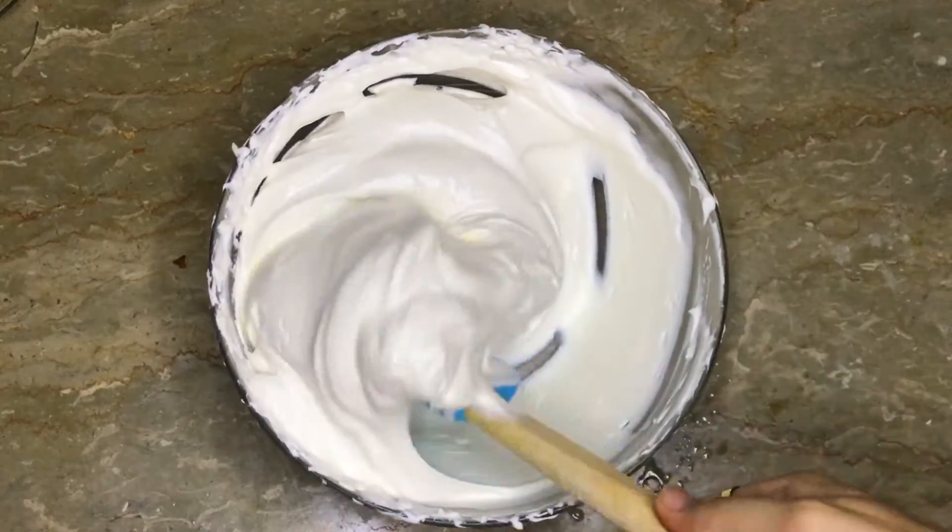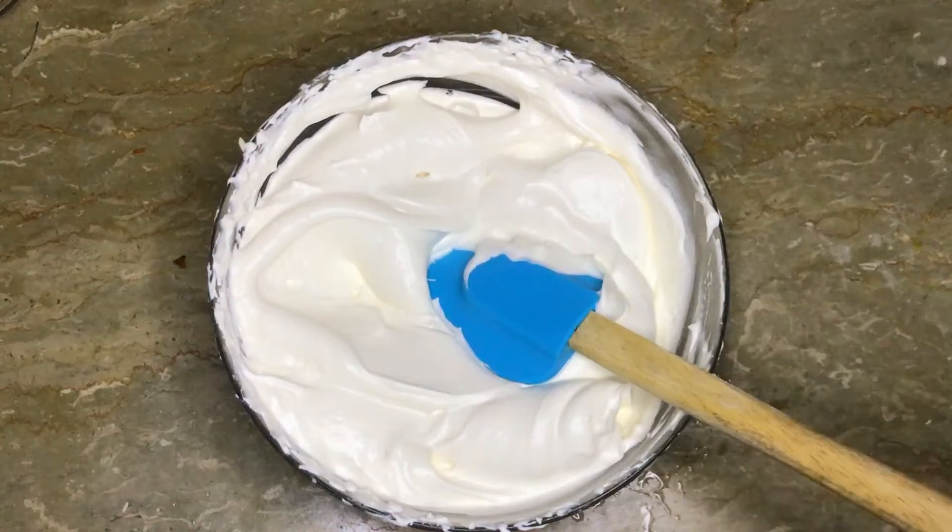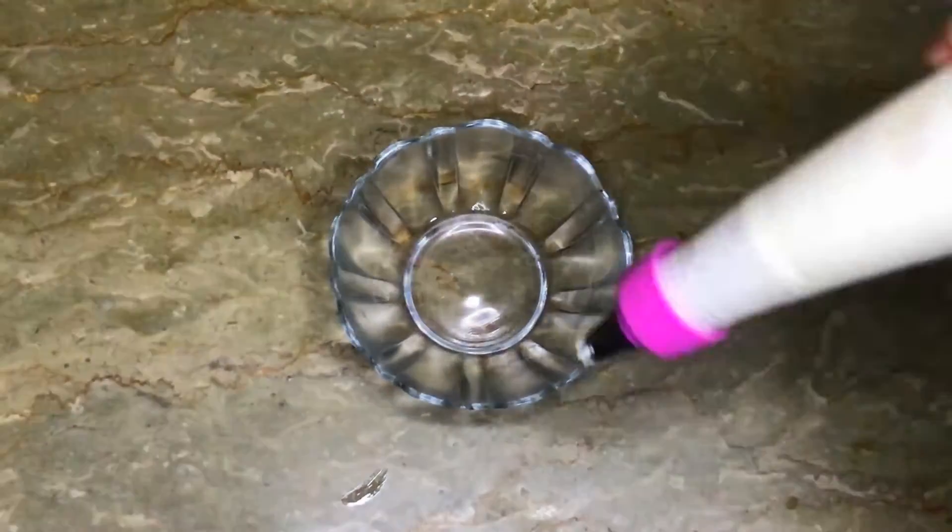Let's see how good our whipping cream is. Our whipping cream is ready.